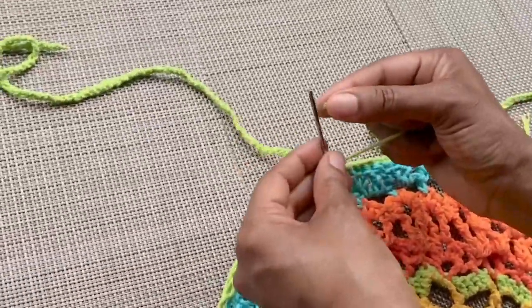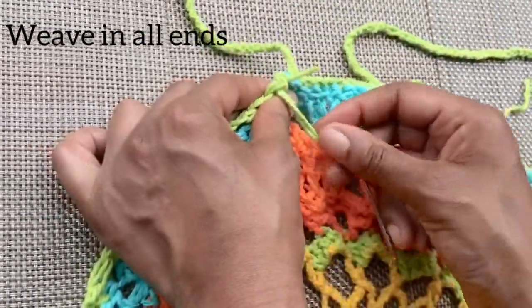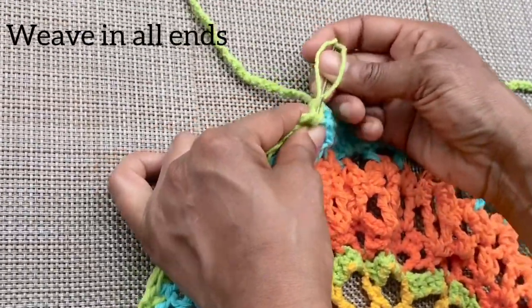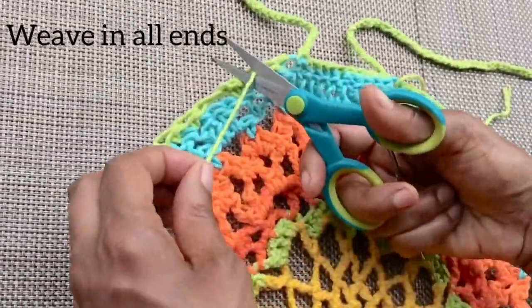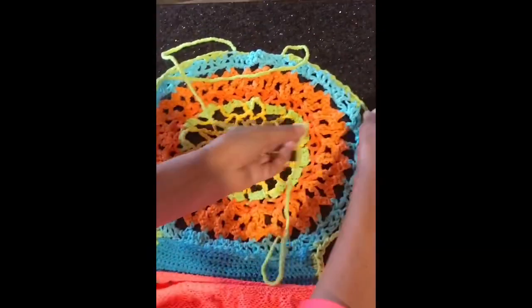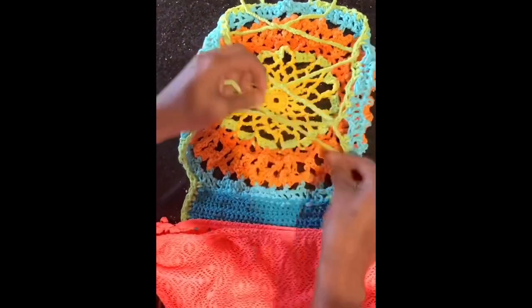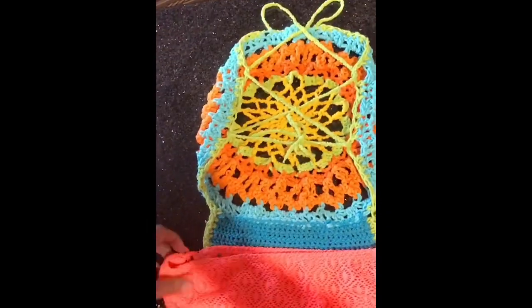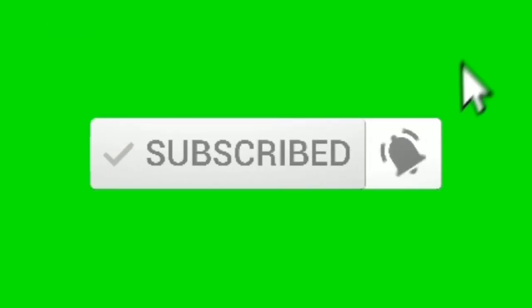Weave in all your ends and you're done. Lace the ties through the chain two spaces on the back of the swimsuit for a perfect fit. If you liked this video, give us a thumbs up and subscribe to our channel. Click the notification bell so you'll know every time we post a new video.